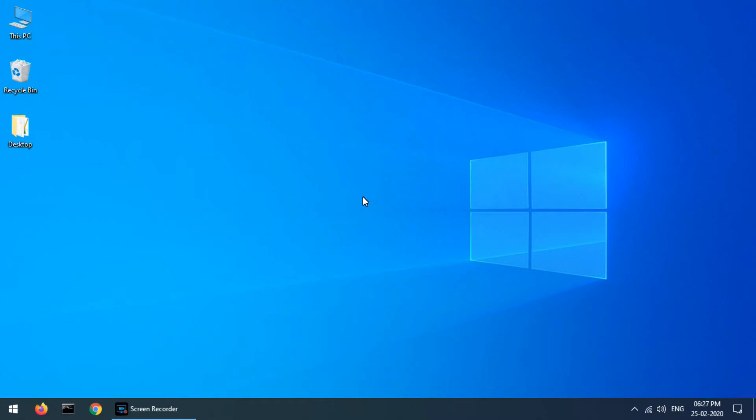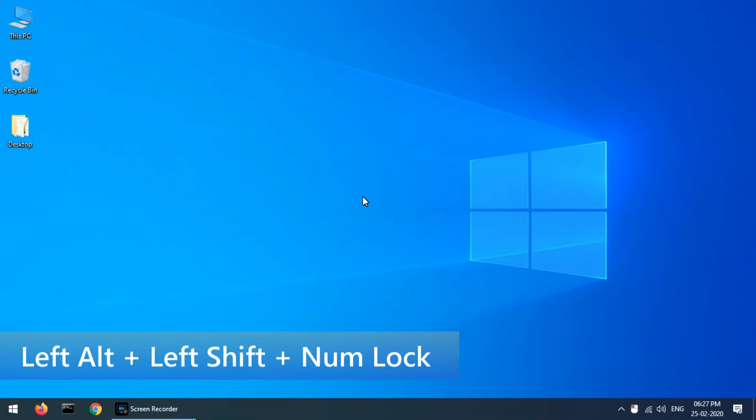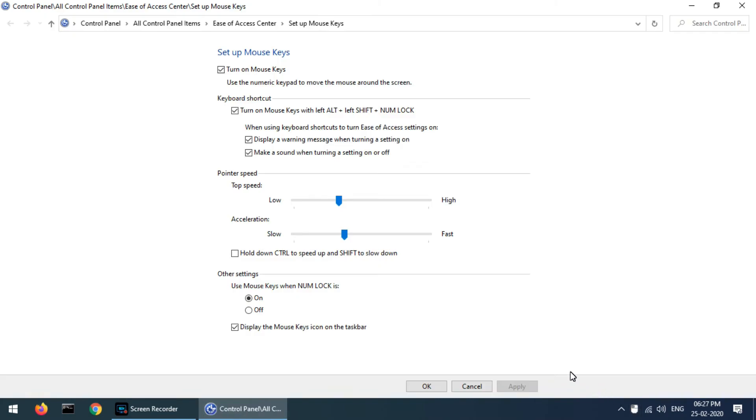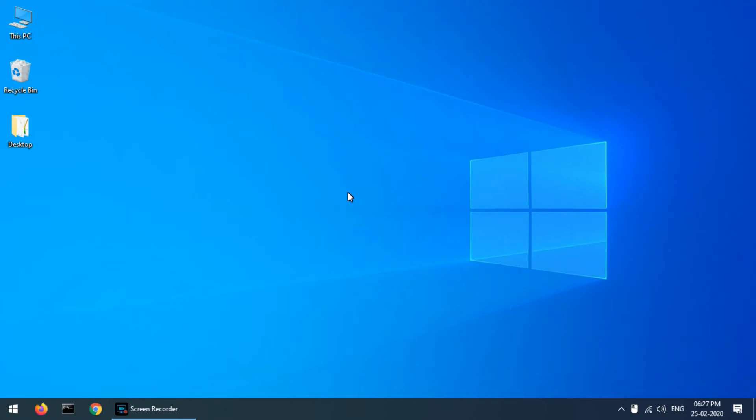Left Alt plus Left Shift plus Number Lock is used to activate the mouse keys on the keyboard. From the mouse key setup option, we can adjust the speed and acceleration. Let's control the mouse using the number pad on the keyboard.